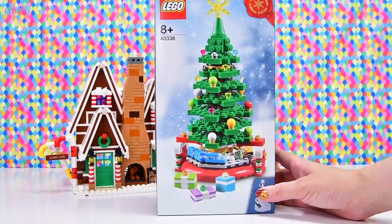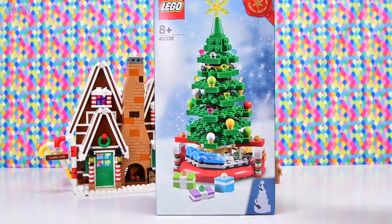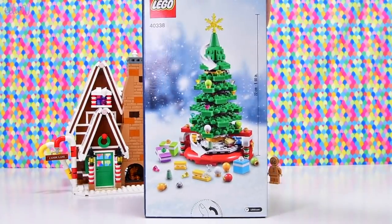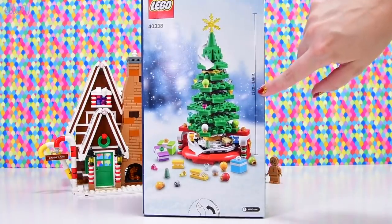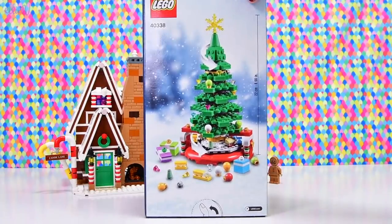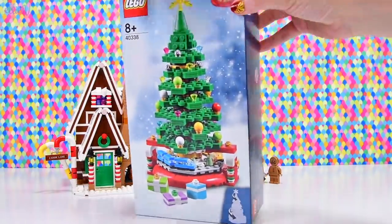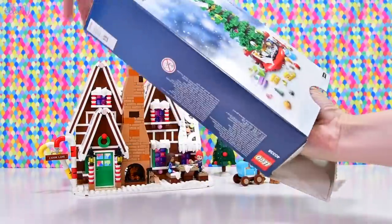So this Christmas tree was a gift with purchase just recently from the Lego shop. It's not something you can actually buy, but look how tall it is — it's going to be 22 centimeters tall. That's cool.